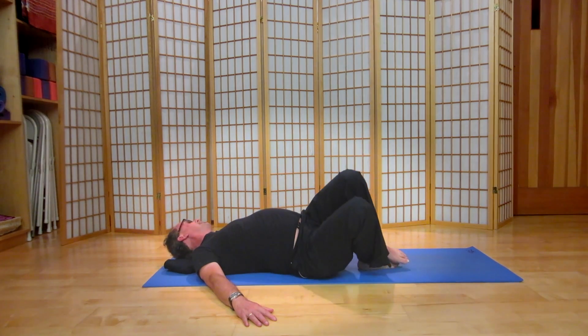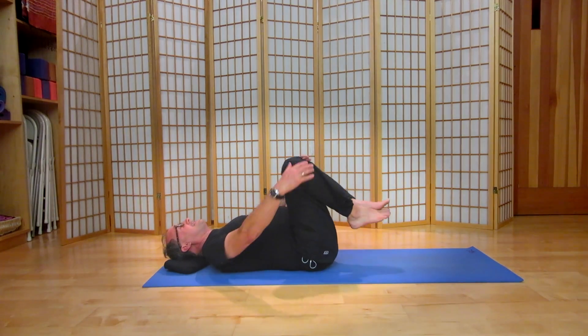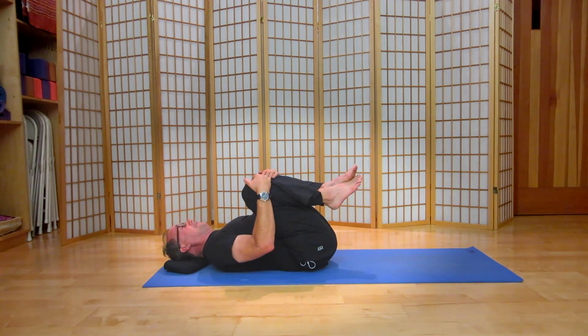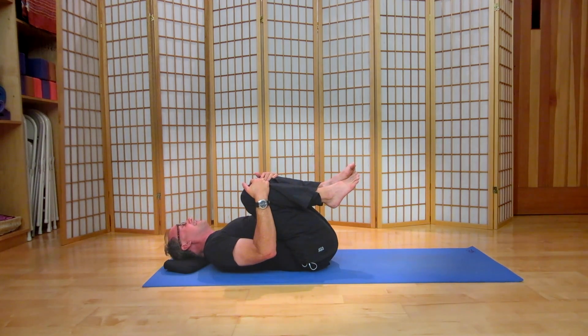Let's come back to the midline, and we'll bring the knees in towards the chest. Rest your hands right below your knees, softening your thighs towards your chest. The weight of your arms is helping — not pulling, but softening.